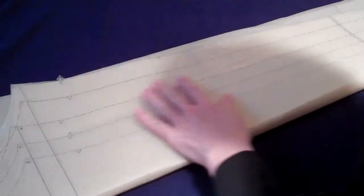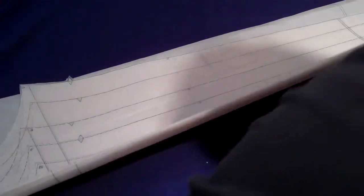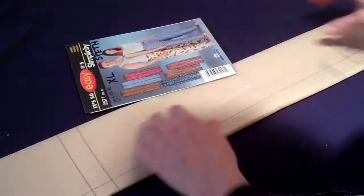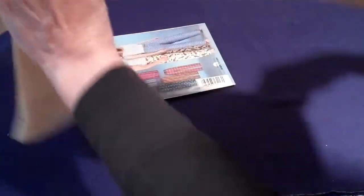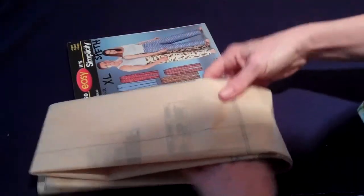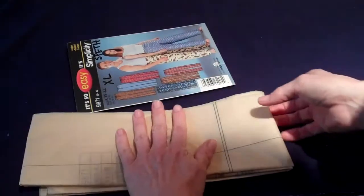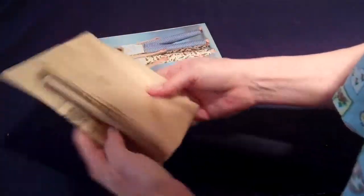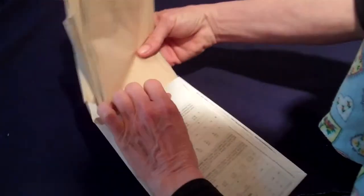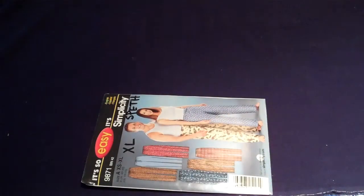I forgot to mention one thing. After you're done cutting your pattern, take your pattern and fold it up. Get your pattern envelope near you so you can see what size it needs to be. It doesn't have to be exact. Make it nice and smooth, and then put all your pattern pieces in your pattern envelope.